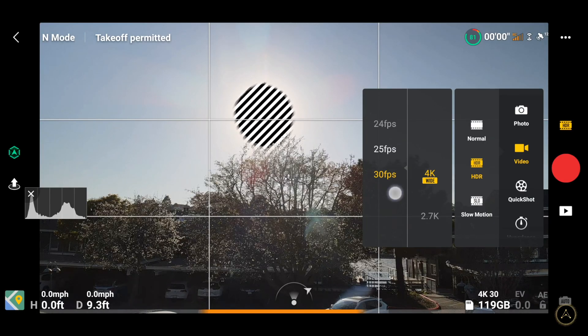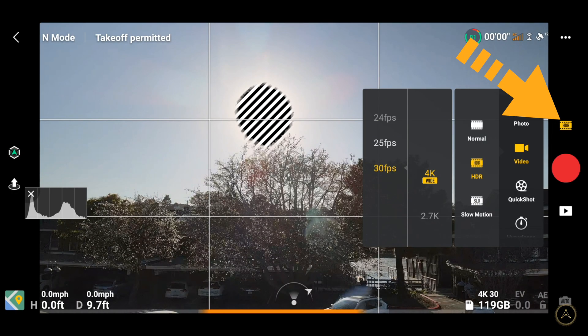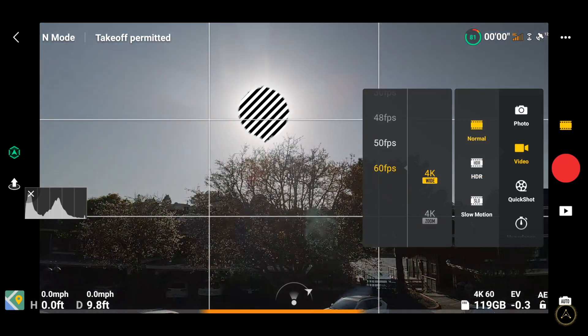So there are two types of settings: there are the main settings right here on your main display, and then there are also the hidden, more advanced settings I'll talk about later. In terms of main settings, just click the little button above your shutter button right here and you have your different shooting modes.